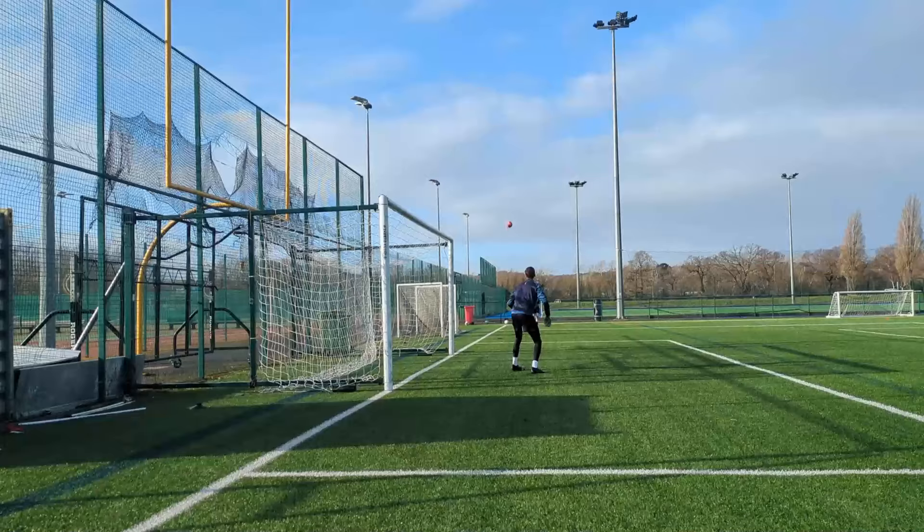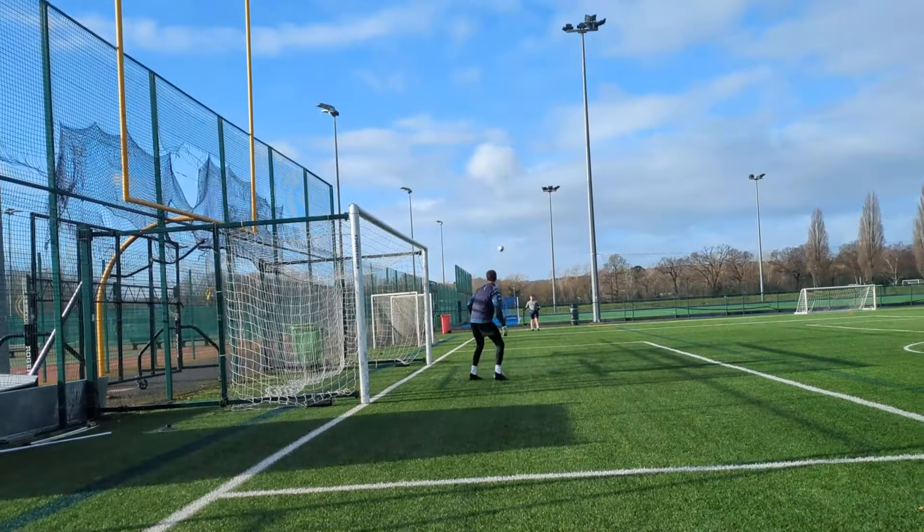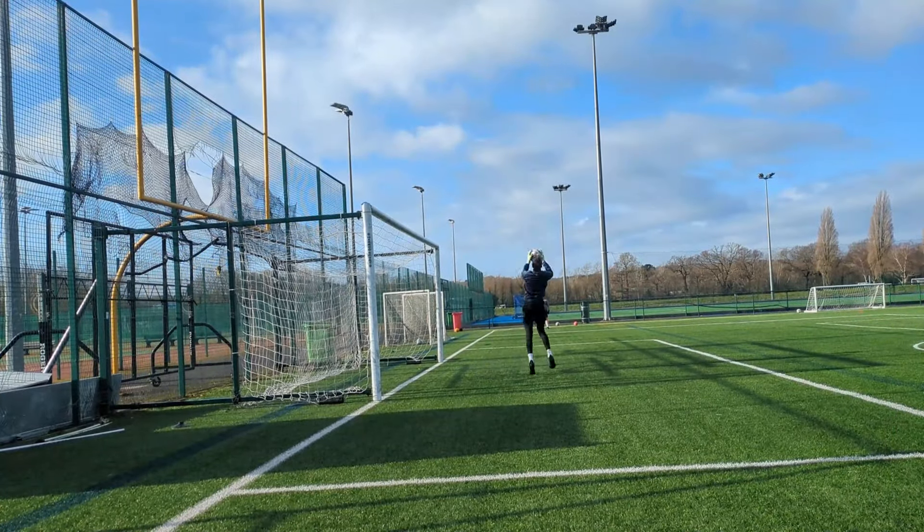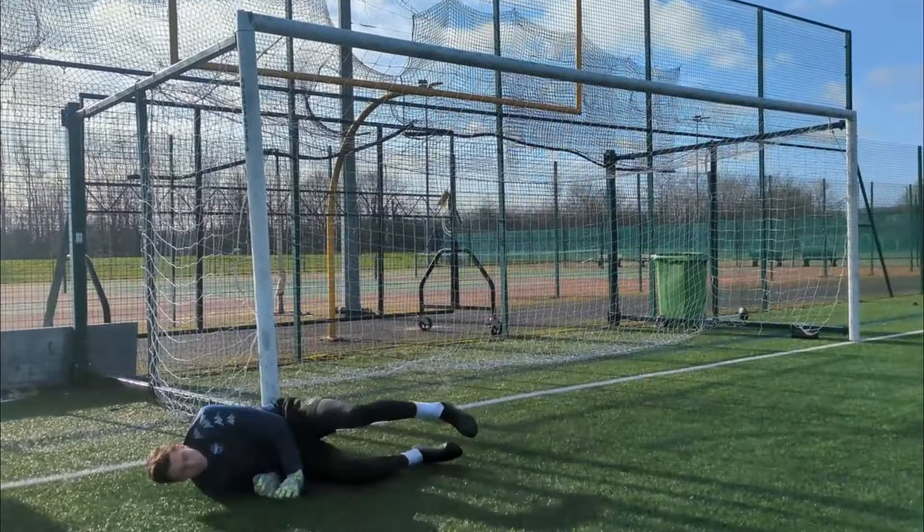You are here because you want to jump higher, and there's no secret that as a goalkeeper you need to jump higher to be able to claim crosses at the highest point, also to be able to save those top corners. That's why in this video I'll provide you with five goalkeeper drills which will enable you to jump higher.